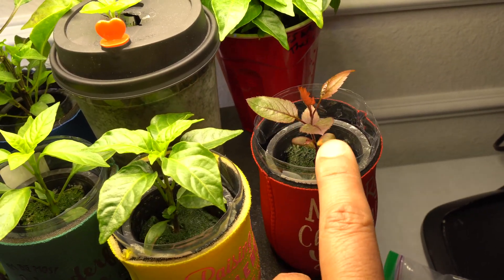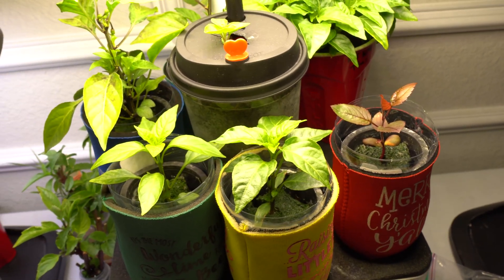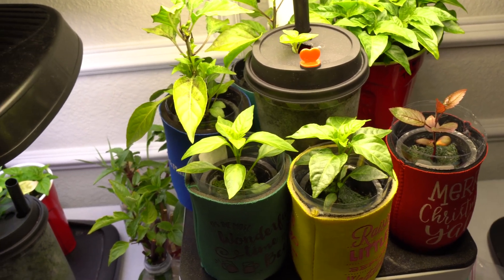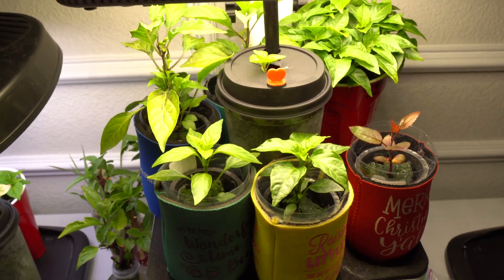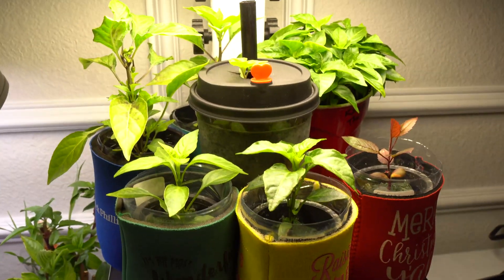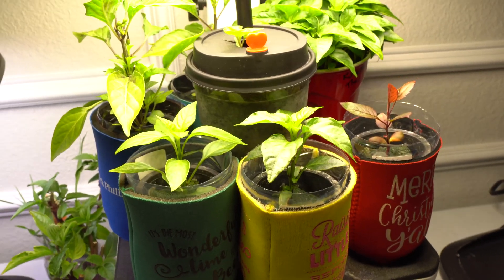I'm amazed at how fast that apple tree is growing because I have another plant outside and it has not grown as fast — it could be because of temperature as well, so that's one factor. But it does grow really really well in the hydroponic system.